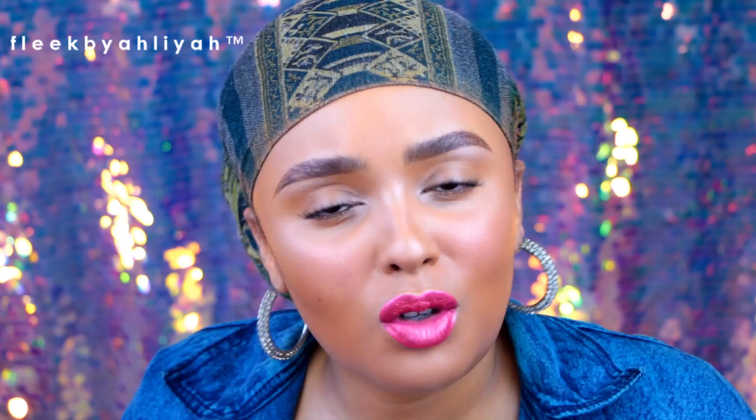Thank you so much for watching, liking, commenting, and sharing — it means so much to me. This concludes the video. I love you guys so much. If you're new to my channel, I'm Alia — hit that subscribe button and become part of the fam! I will see you in the next one, bye!